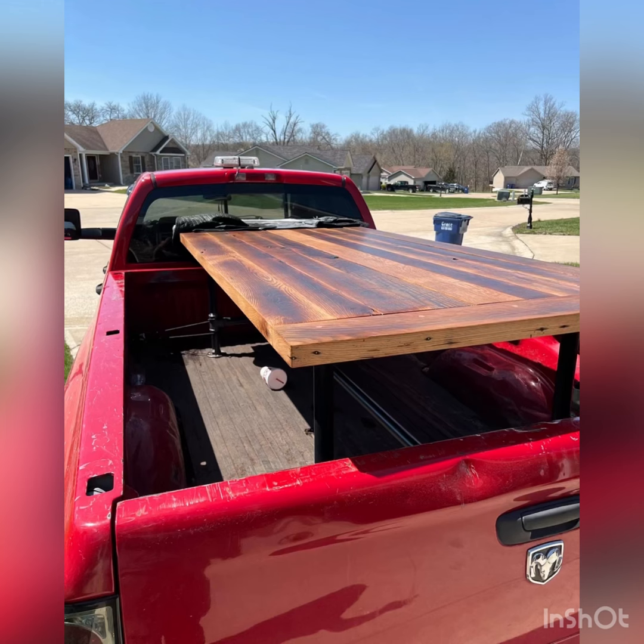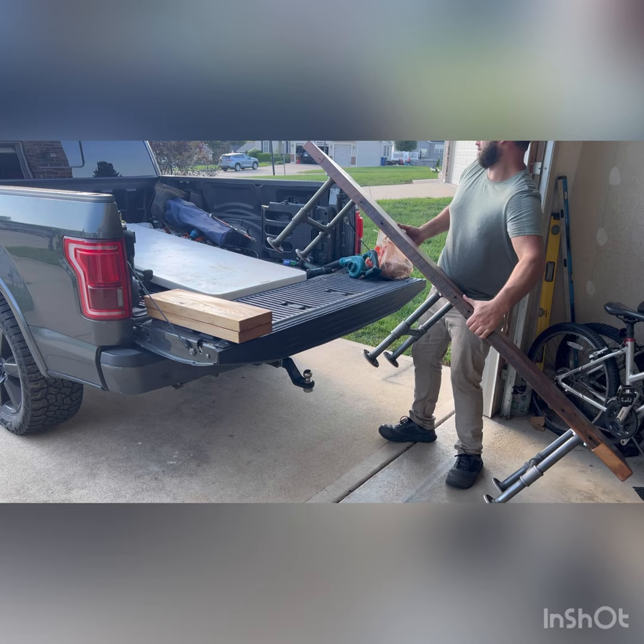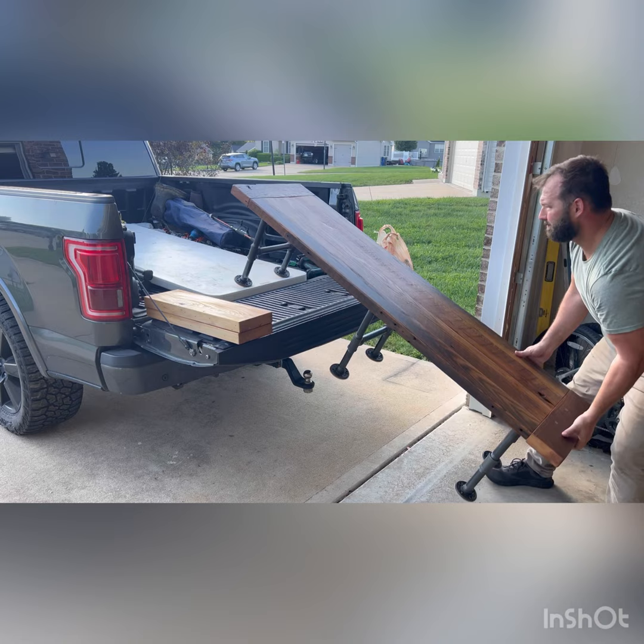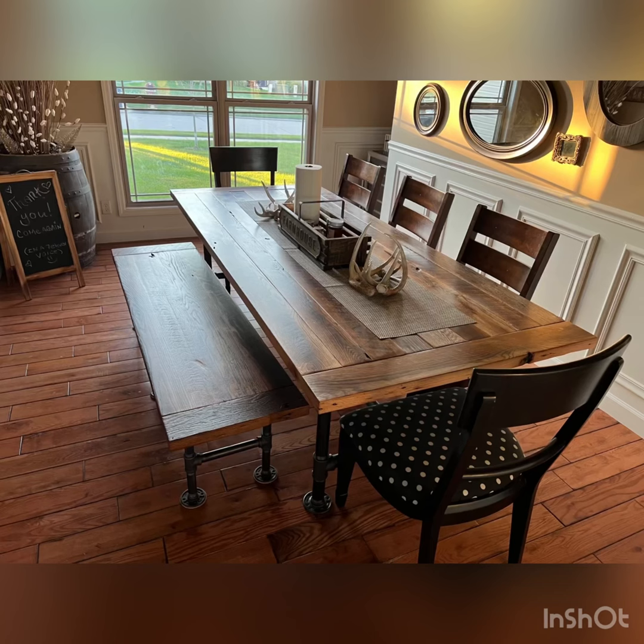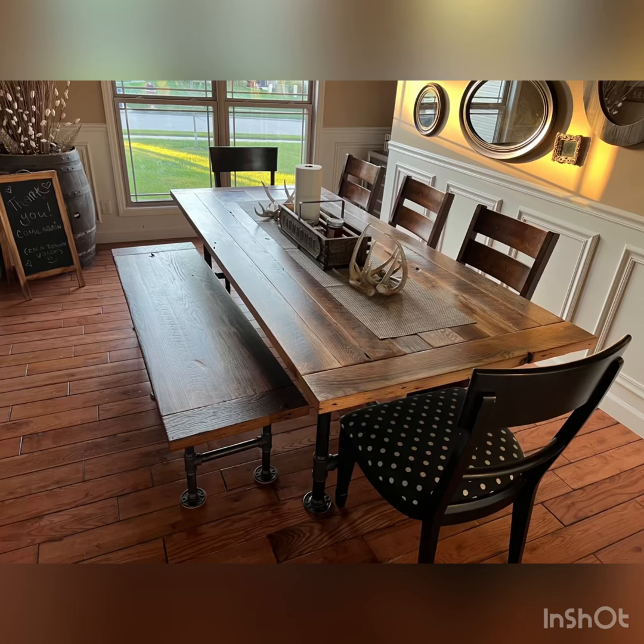Here's the table all loaded up and ready to head to the client's house. A few months later I finished up the bench and got that delivered, and she was very satisfied with it. I really appreciate her trusting me to build the table. I learned a lot and it was so worthwhile — I'm really excited to make the next one. I know this video wasn't really the best, but I had a lot of fun doing it. Guys, I appreciate you watching — I hope you subscribe, and until next time I'll see you later.